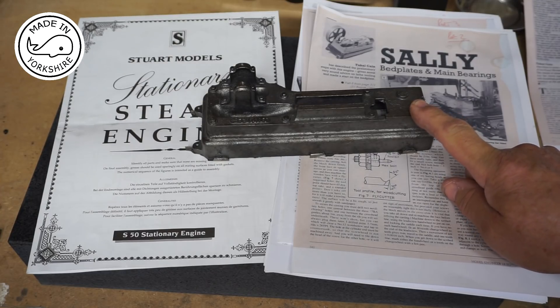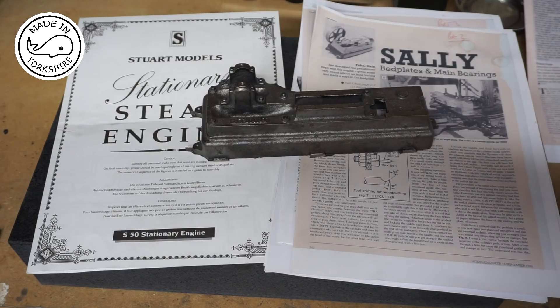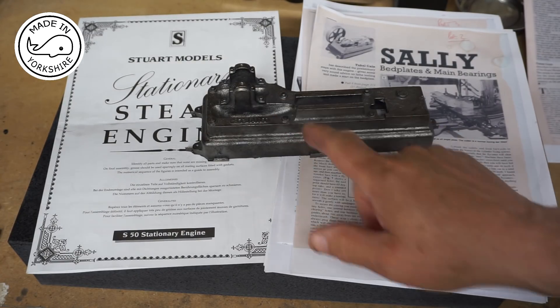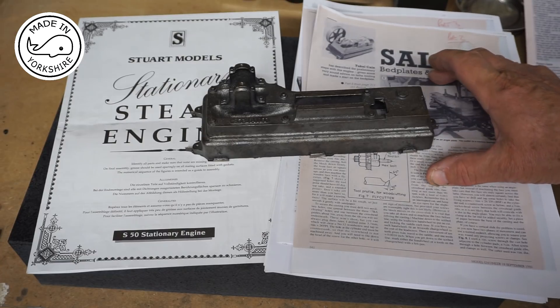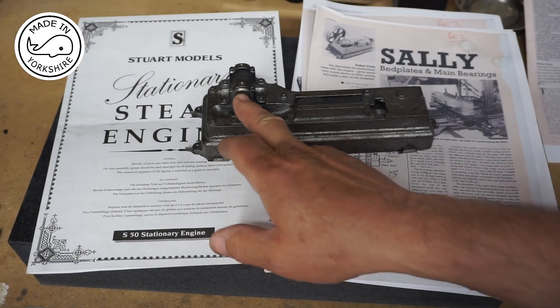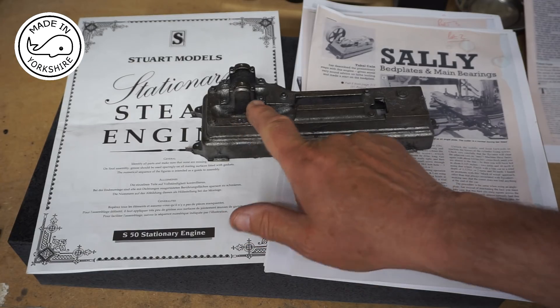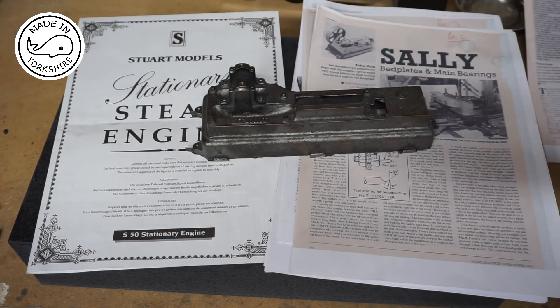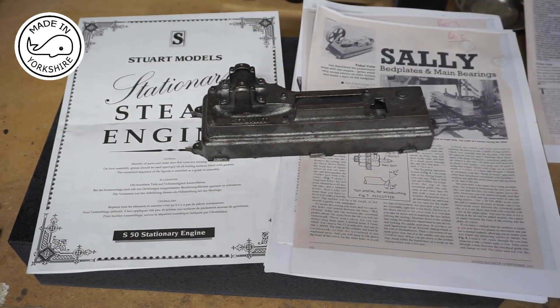After that I'll be looking to mark up the main bearings. I think I need an angle plate for that, which I haven't got, so we'll have to see how we get on. Having marked those up I'll look to make some brass bushes, which is something Tubal Cain refers to. Then I'll centre one of the bearings, drill through to 7.8mm, and ream to the right diameter.